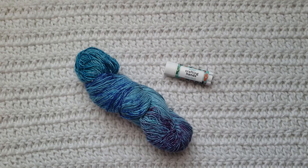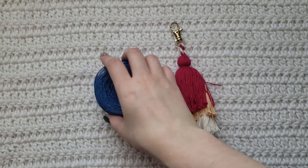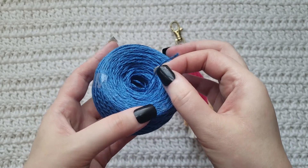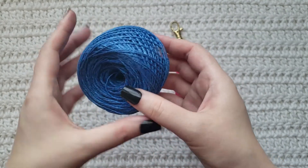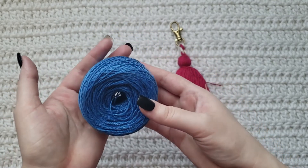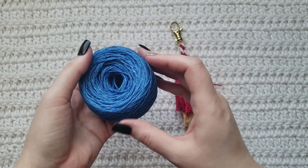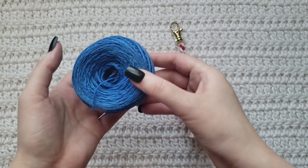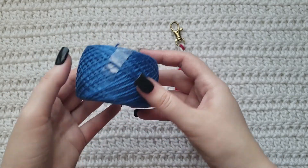Moving on to my February 2020 box. The yarn is a very small, all-blue yarn. To be honest, I am not a fan of small, thin yarns and smaller hooks — it just drives me insane. It's just harder to work with in my opinion. The yarn is very pretty, but I don't know what to do with it and I would not buy it with my own money.